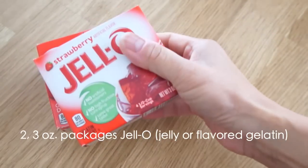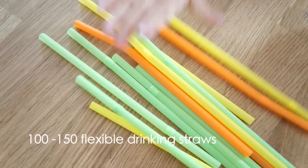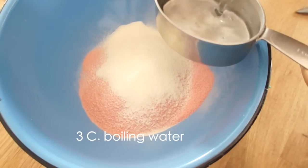Here's what you'll need: two 3-ounce packages of red Jell-O, three packs of unflavored gelatin, about 100 flexible straws, three quarters of a cup of whipping cream, some green food coloring, and three cups of boiling water.